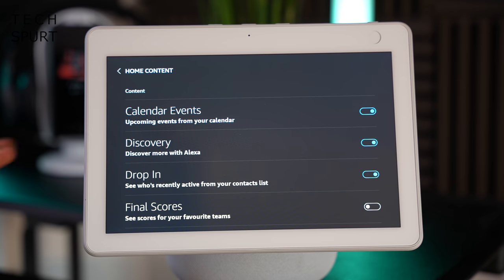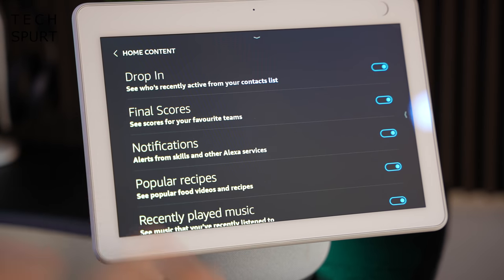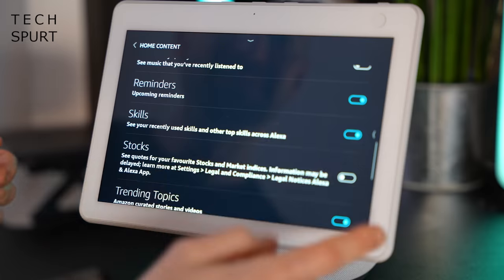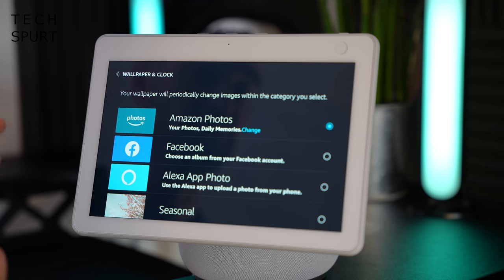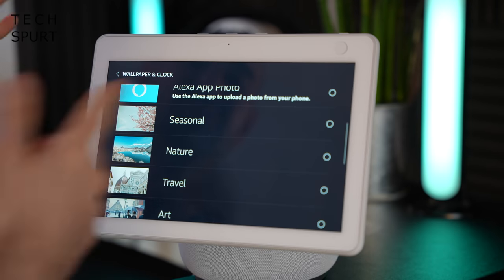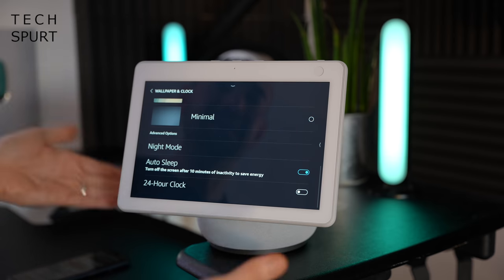As well as watching Netflix or YouTube, you can also have the smart display scroll through useful information like upcoming calendar events or sports scores. In the settings, you can also set up the Echo Show 10 to act like a giant digital photo frame when not in use, using photos from your Amazon Photos account — unlimited storage if you're a Prime member — or Facebook albums. There's also a dedicated night mode which you can schedule or have activate automatically when the room is dark.